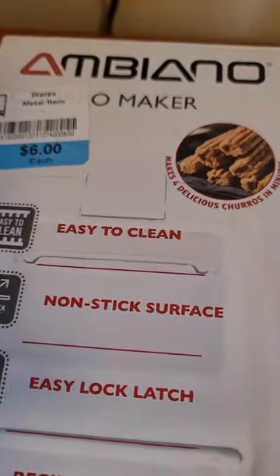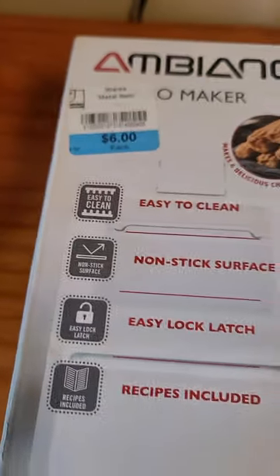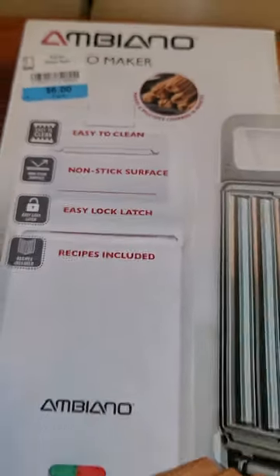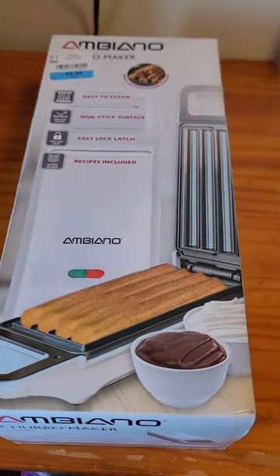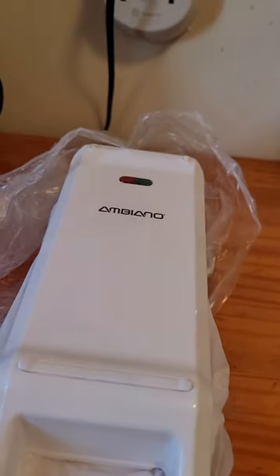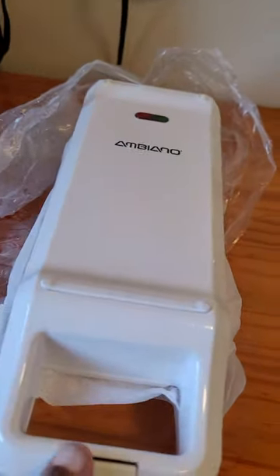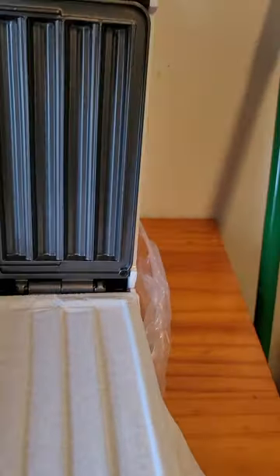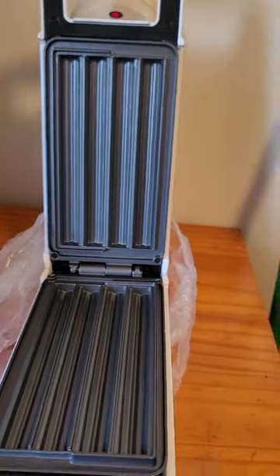I'm using this Ambeo Churro Maker that I bought from the Goodwill for $6. I ended up paying $3 because I had a $3 discount. Wow, I really struck gold. This is new — it hasn't been used before. So for $3, this is great.